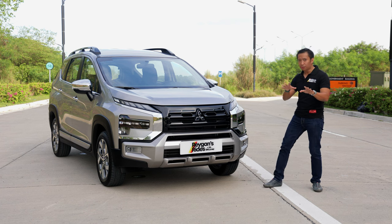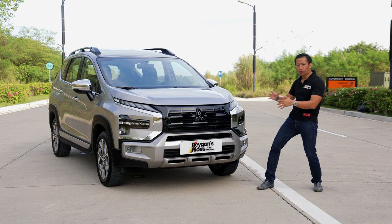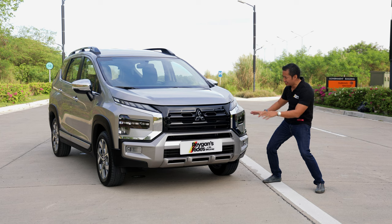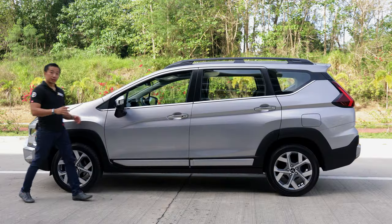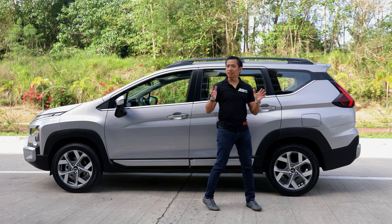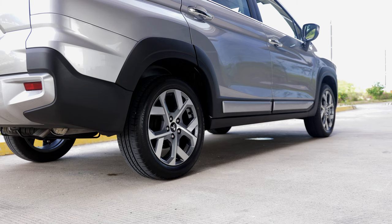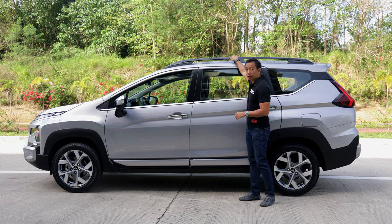However, there are some people out there who will find that this front fascia is a little bit on the busy side, with all of the lines and design cues going on here. The side is nearly identical to a regular Expander GLS, although of course we have these plastic claddings on the fenders as well as this robust set of roof rails up top.